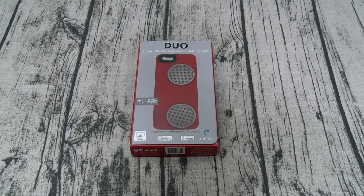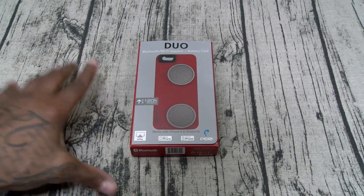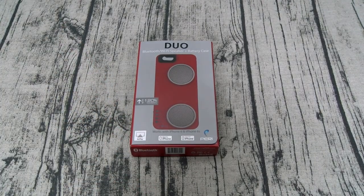With the Duo, this solves both of those problems. You got a built-in battery charger so you can charge your phone, and you can also detach the case and play your music while your phone is across the room charging. This is a major win.